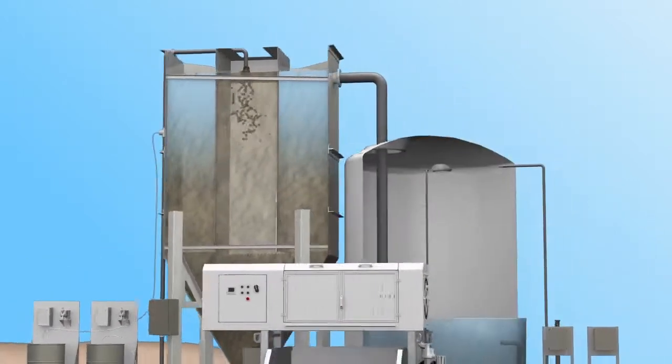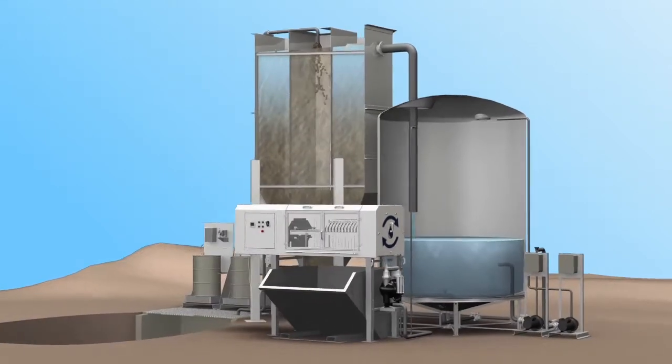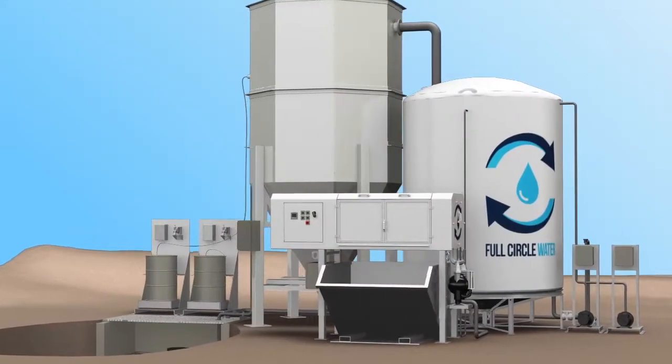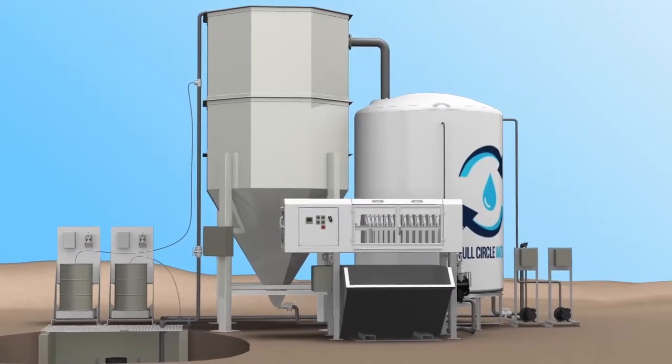Clarified water rises over the weirs and flows into the holding tank for reuse or disposal. The thickened slurry is fed into the automated press for dewatering. Sludge cakes form and then automatically drop into a hopper for disposal.